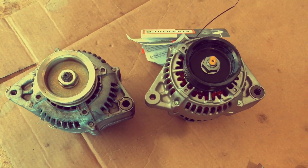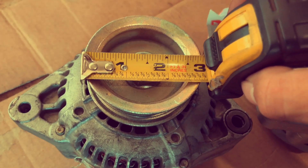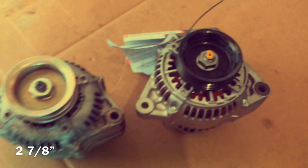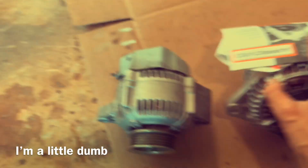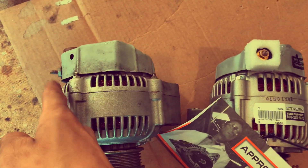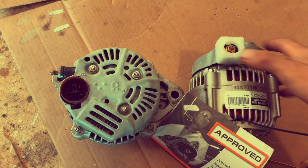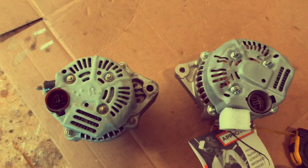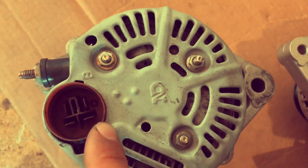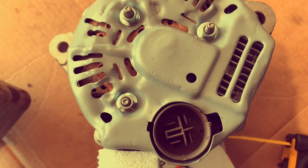I'm pretty sure they're the same exact size — even the pulley is the same size. The ground location is a little different but shouldn't be too much of a problem. The ground is on the back of the third gen, whereas on the fourth generation it's on top. This will only work for fuel-injected cars, because carbureted third generation Accords only come with a three-wire alternator plug, while the fuel-injected version comes with a four-wire plug — and the four-wire plug fits right in.